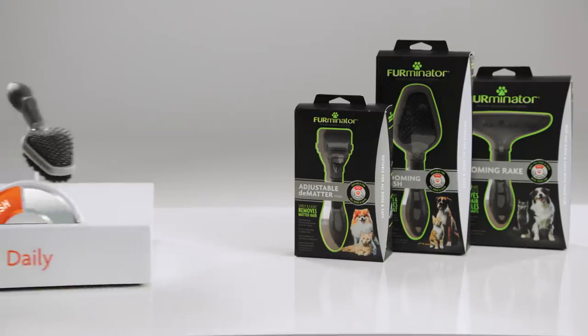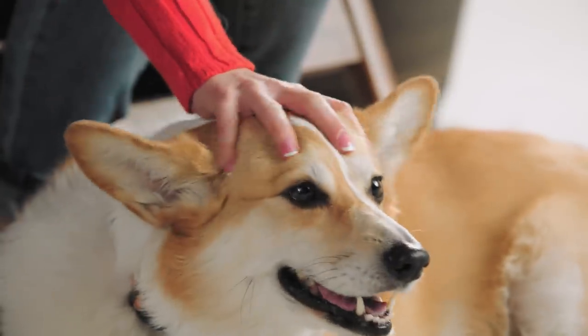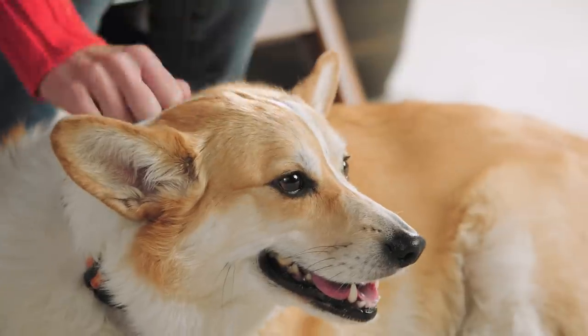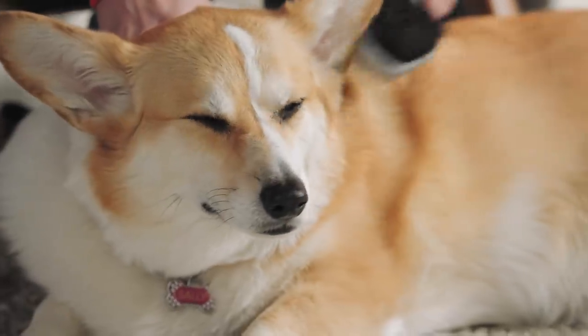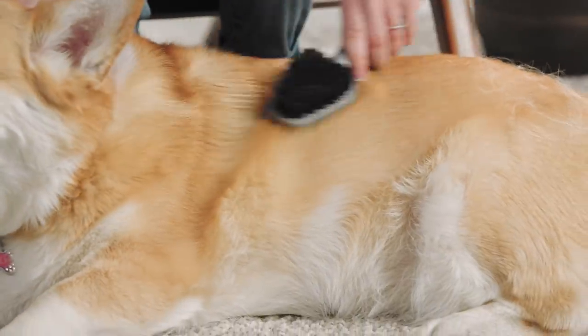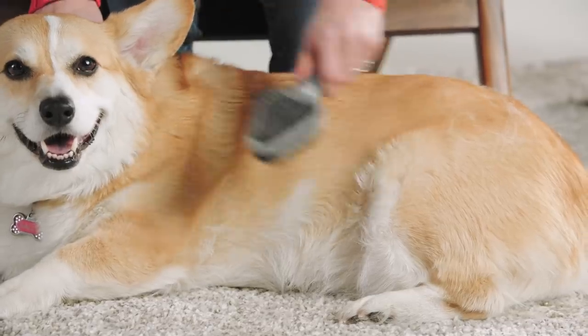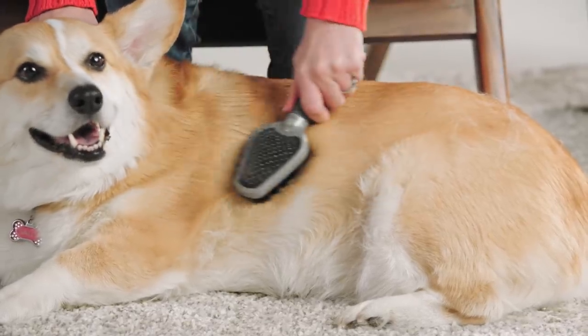Brush daily to detangle and remove loose hair. Brush your pet's fur to remove any tangles on the surface that can lead to matting. We like the Furminator Dual Brush for this job because the hard bristle side removes tangles, debris, and loose topcoat hair, while the soft bristle side smooths the coat and makes it shine.